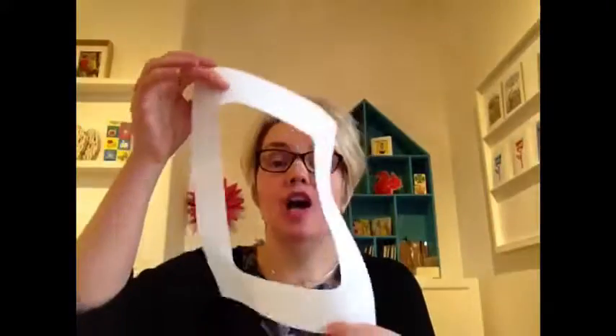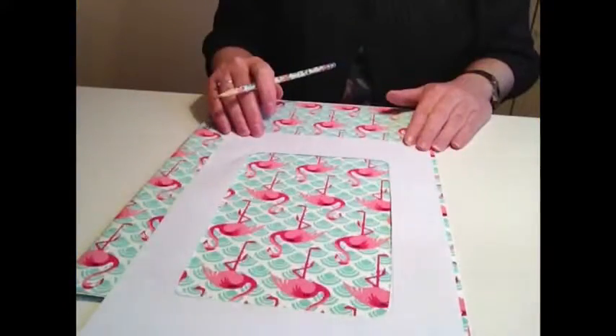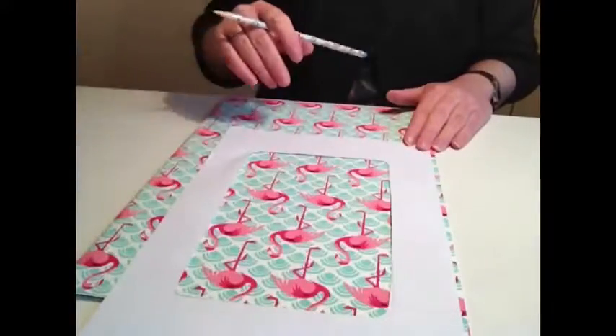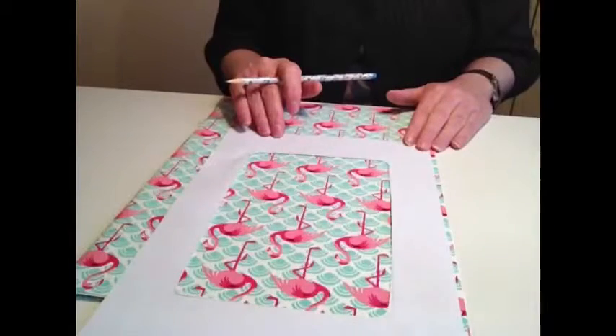To make sure we make the most out of our wrapping paper and don't waste any, I suggest to begin with you draw around your frame onto a piece of paper and cut out a window. Then you can use this as a guide to finding the best parts of the wrapping paper to use. Move your frame across the paper until you're happy with the part that's inside the cut out, because this will be the paper which will be stuck onto your picture frame.